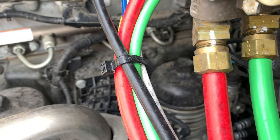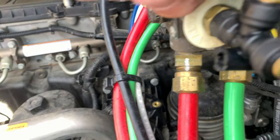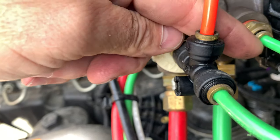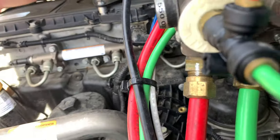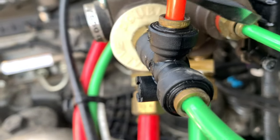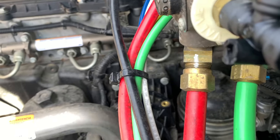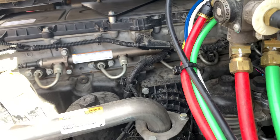For speed, if you just have a leak around the airline in this area — if your air leak is here — a lot of times you can just trim off a quarter of an inch of the airline, push it back in there, and all is good.